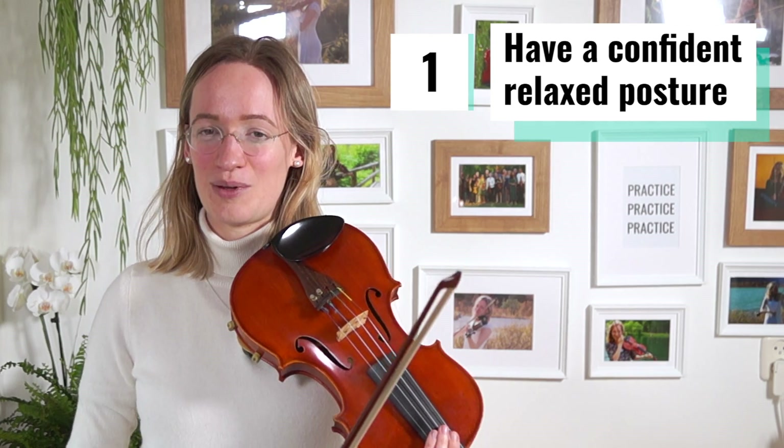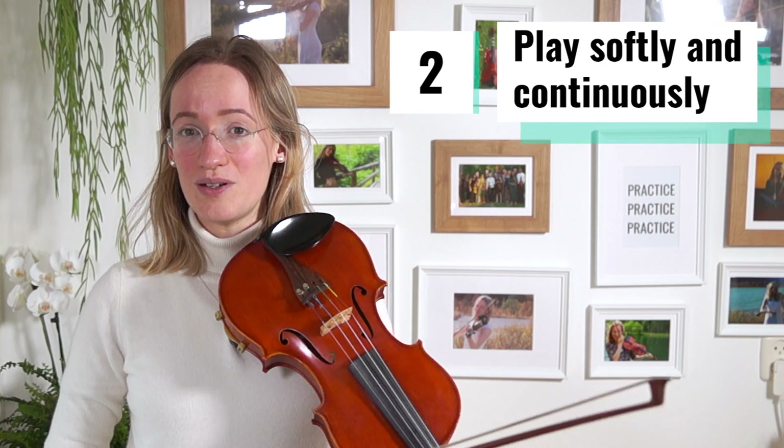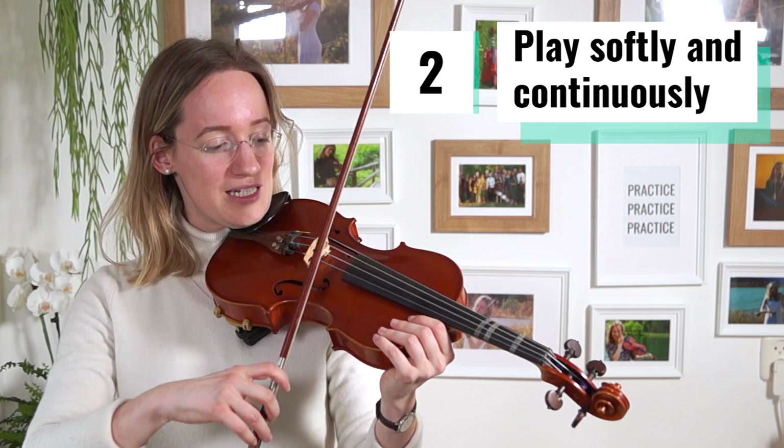If you look proud and as relaxed as possible, it directly looks a whole lot better and you don't even need to change anything about your technique. The second thing that will directly make a really big difference in your playing is to play a little bit softer with your bow, but especially to play every note until the end.